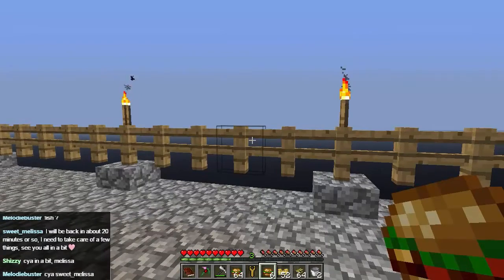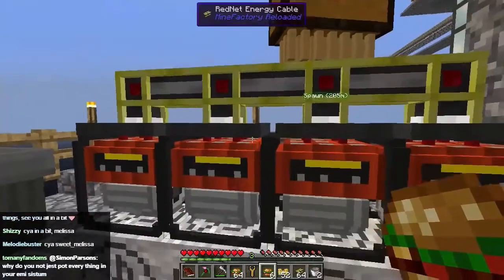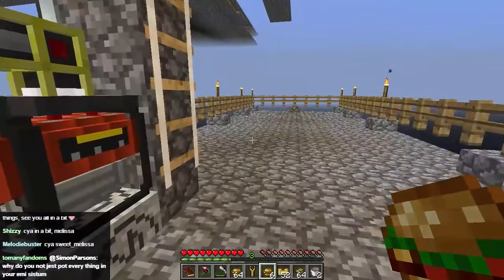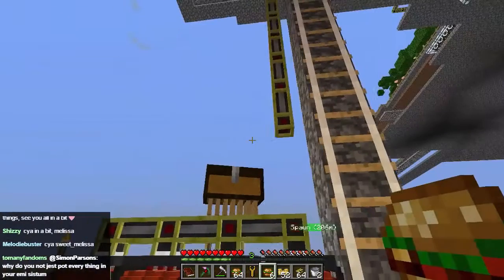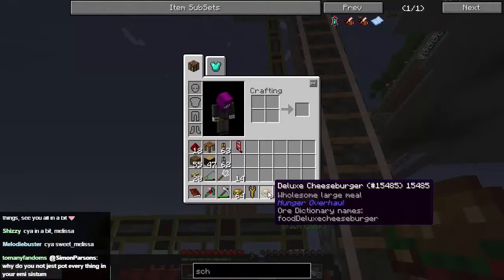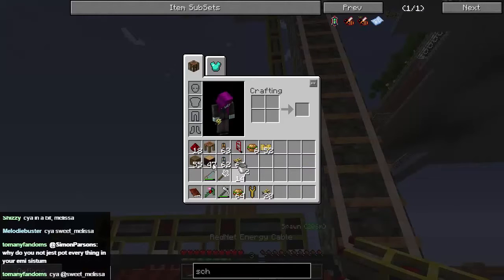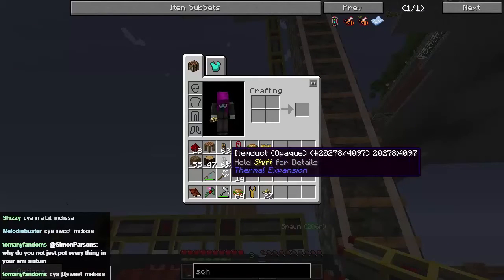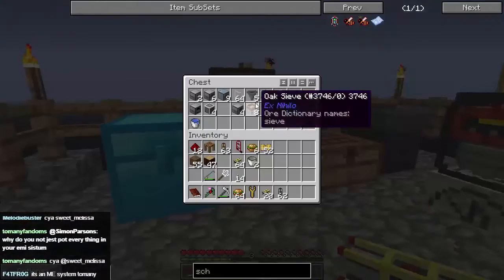All right, so we're going to start building this down here. This is where my backup generators are, for example, so this is going to be our new working area. Let's use up this stack first — I'm going to want power, and to power everything up I'm going to need loads of item ducts and all the bits and pieces that I need.